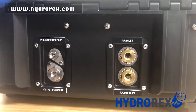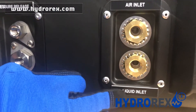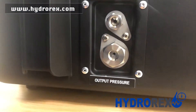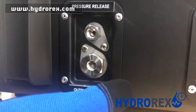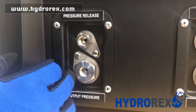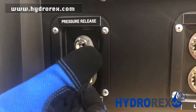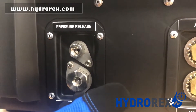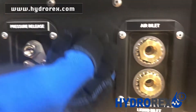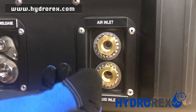On the outside of the case, we have our ports. We start with the air inlet port, liquid inlet port, pressure release port, and output pressure port. Depending on your model and pressure, your output pressure port may change from a 3/8 MPT fitting to a quarter-inch high-pressure fitting. Your pressure release port will always be a quarter-inch MPT port, and your air inlet and liquid inlet will always be 3/8 MPT ports.